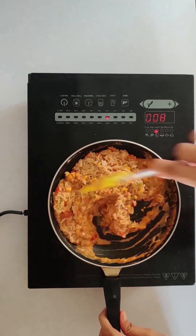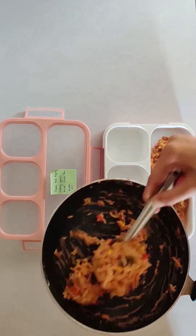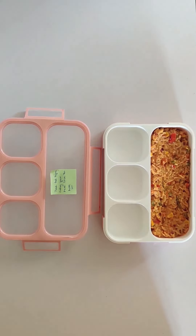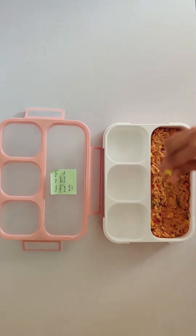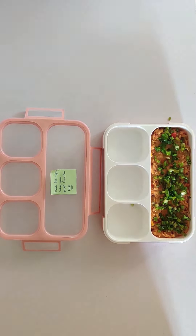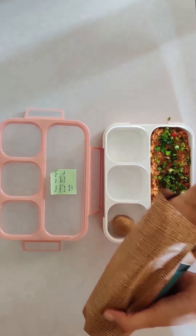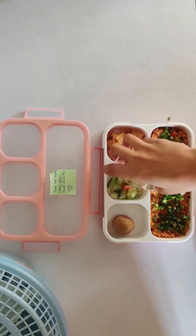I have added the cooked rice. Now let's pack the lunch box. Here we will add the Malaysian rice, some lemon, some spring onions. To this we will add besan laddus by Farms2Families, baked rajma chips by Farms2Families, and some veggies.